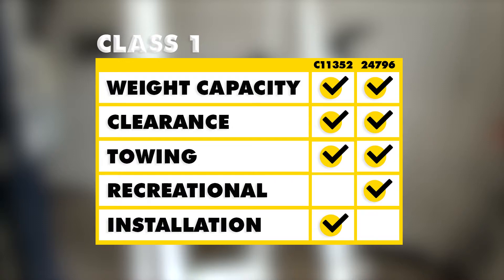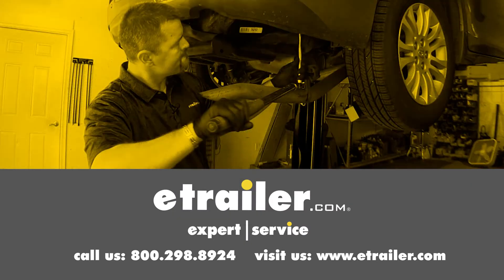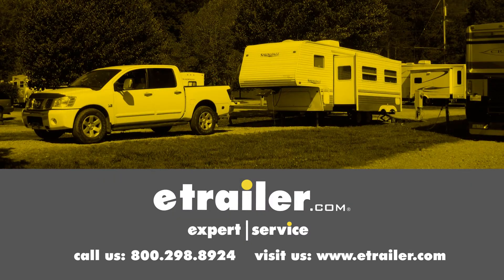We hope this helps with your hitch purchasing decision. That completes our look at the best hitch options for the 2012 Nissan Altima. Click the link below to shop, learn more, or visit us at eTrailer.com.